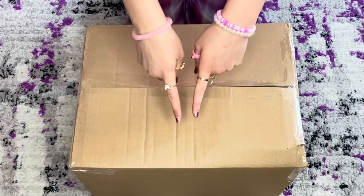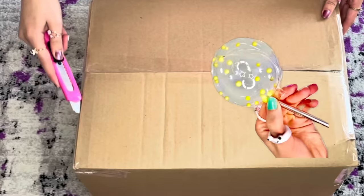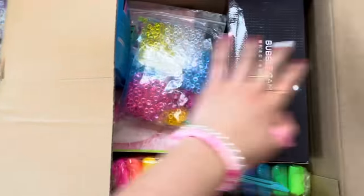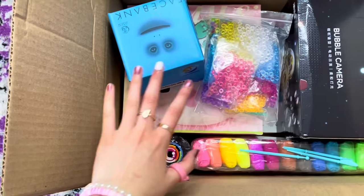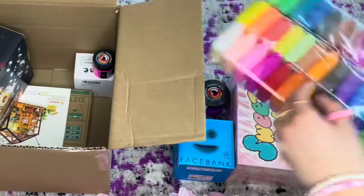Hey guys, welcome back to my channel! I hope you guys are having an amazing day. Today we'll be testing out viral slime, nanotape, and TikTok hacks and products from AliExpress. Thank you to AliExpress for sponsoring this video. We got so many things, so let's dive in. Also, all these products arrived within 10 days, which is super fast.